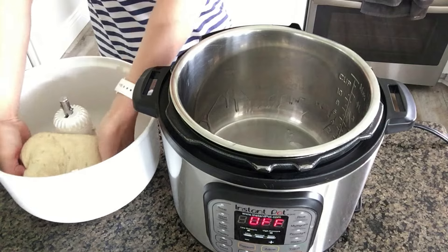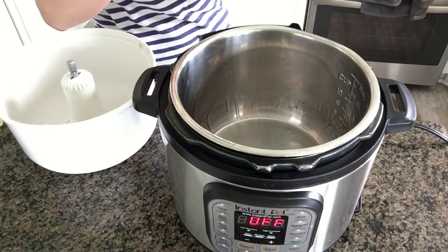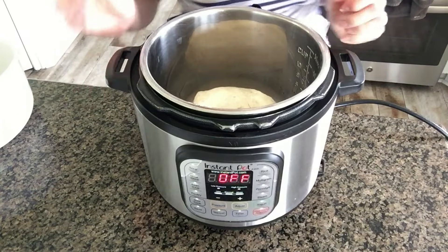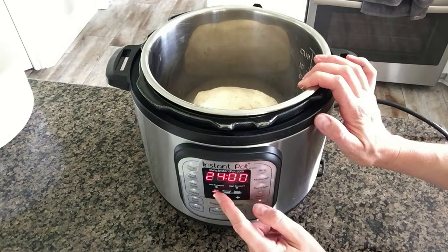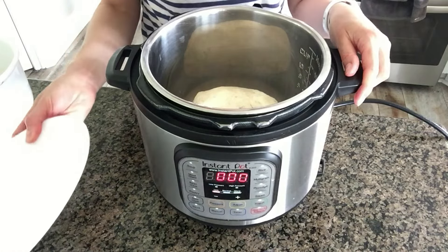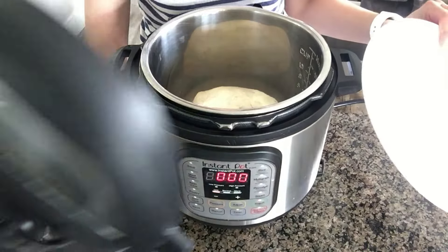Place the bread dough in your Instant Pot. We're going to use the yogurt button to help raise the bread dough. Push the yogurt button, then use the adjust button to cycle through to where it says 'less.' It doesn't matter that it says 24 hours on there — don't worry about that.